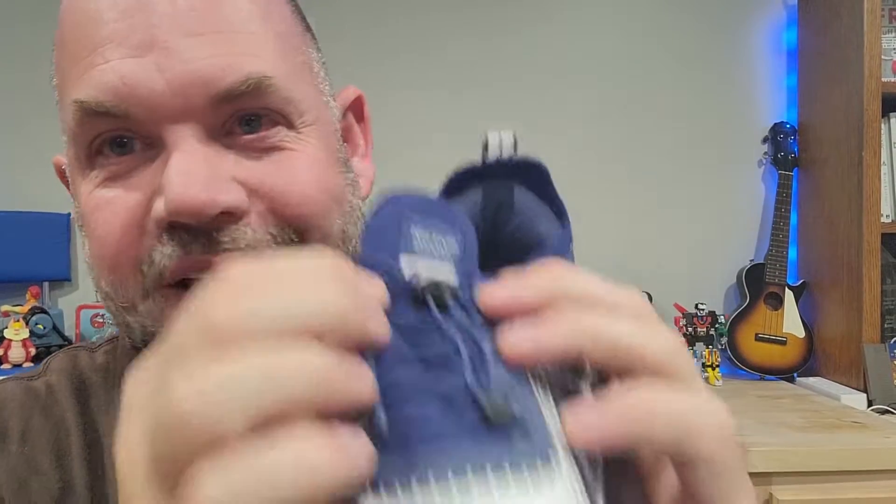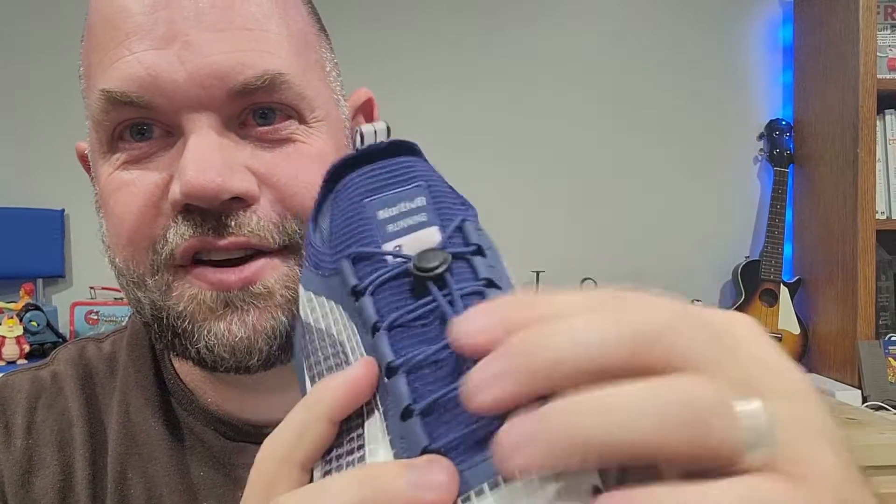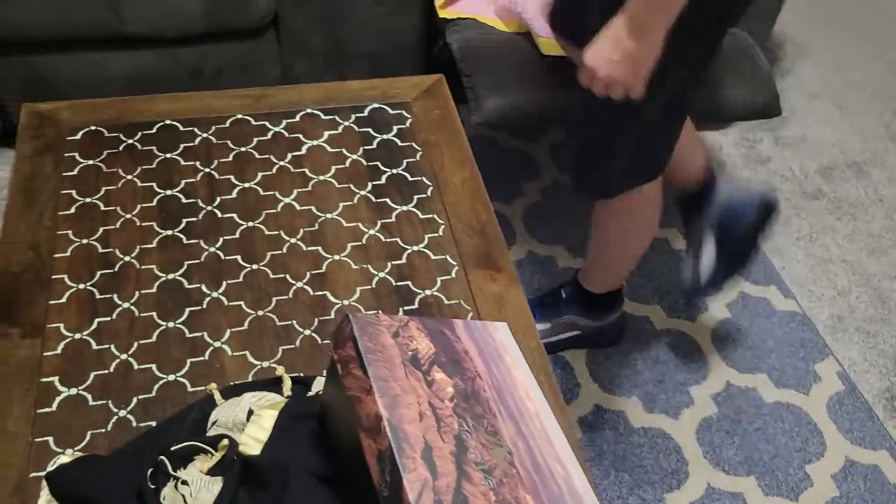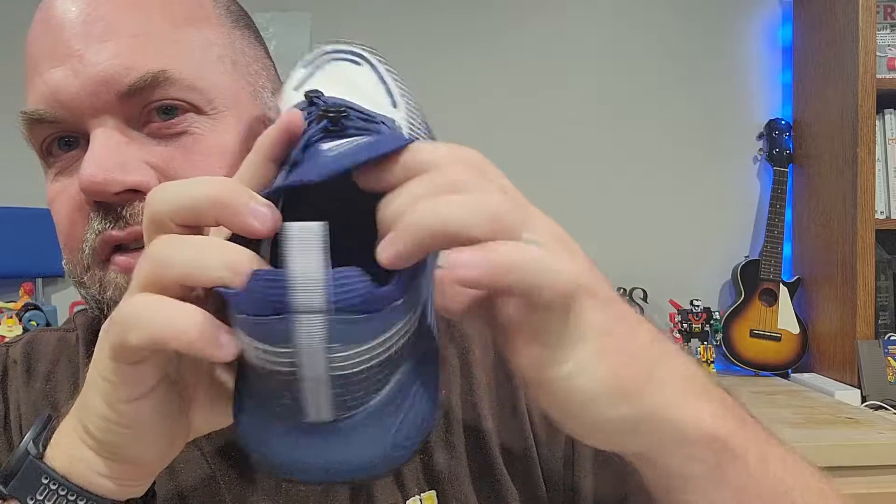Perhaps the best part is that it does have laces, but they're mostly just for fashion — it's really just a slip-on. It's really stretchy and it's got some good cushioning on the back as well as in the insole. So it's a really comfortable shoe, looks great, and is very lightweight.